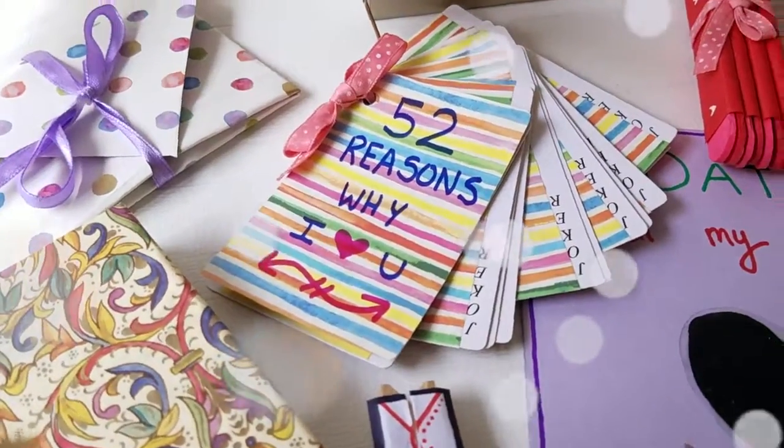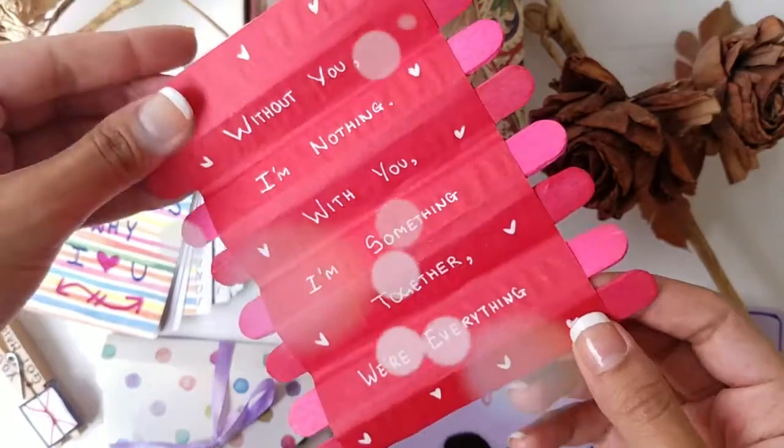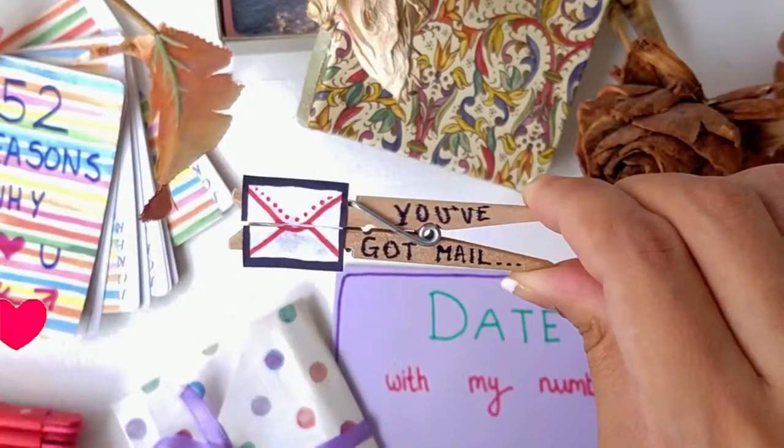Hi guys! Welcome to my channel! Today I will show you several gift ideas that you can DIY for your loved ones. Let's get started!